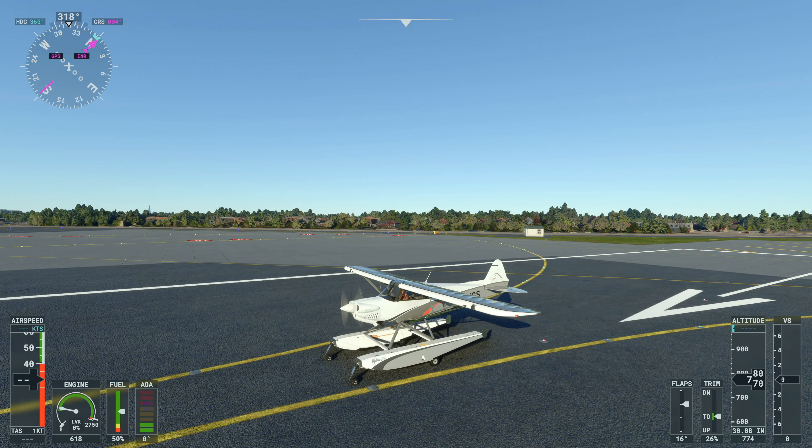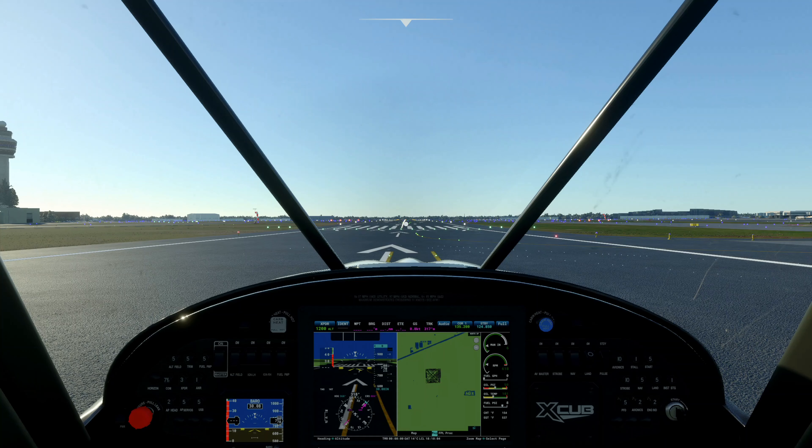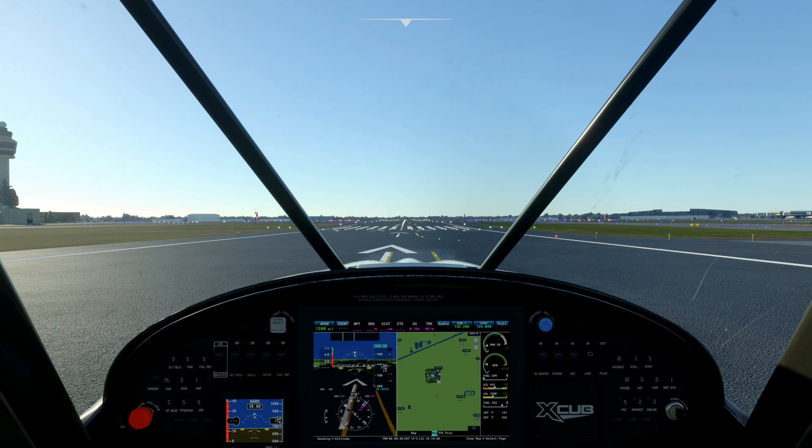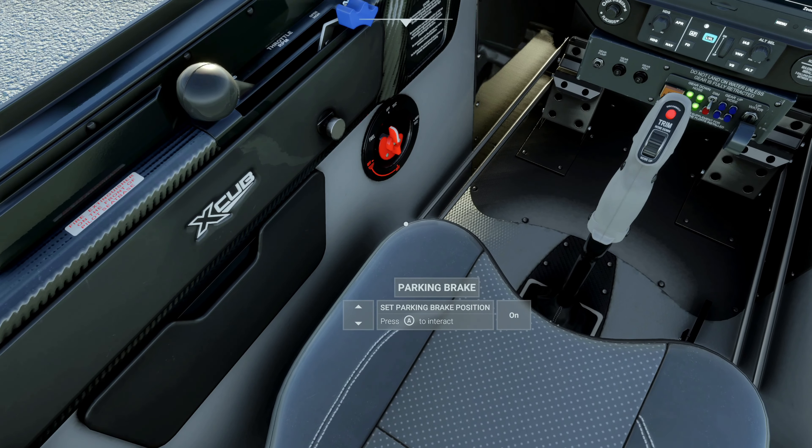Okay so here we are sitting at the runway at Chicago O'Hare Airport. What we're going to do for this video is take off, head towards Chicago, and then have a nice soft landing in Lake Michigan — hopefully.